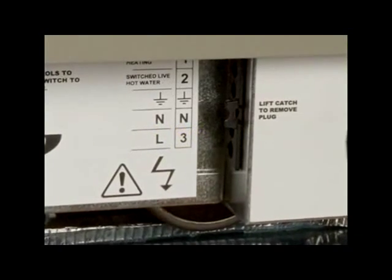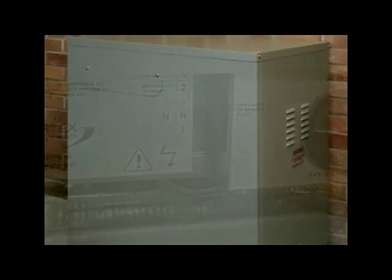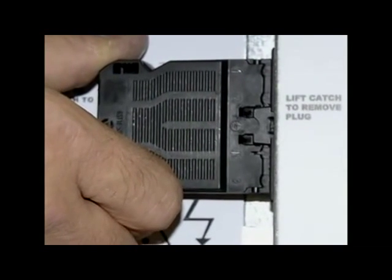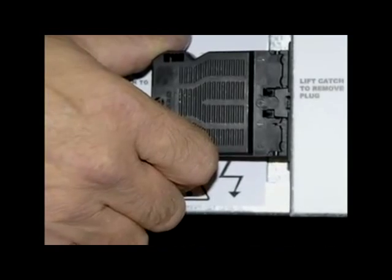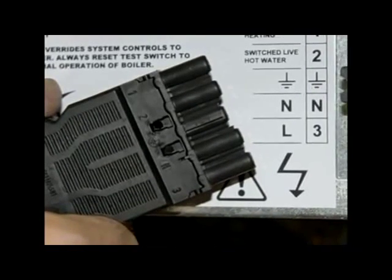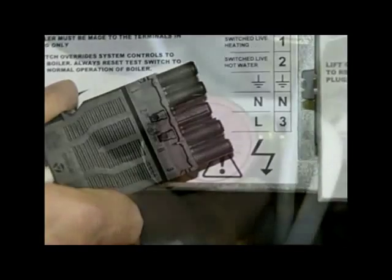Some boiler models do have specific features. For example, working on the outdoor Vortex Combi has been made more convenient and safe by the use of a 5-pin electrical isolating plug to make all electrical connections to the boiler. You simply remove the small catch, withdraw the plug, and the entire boiler is electrically isolated and safe to work on.